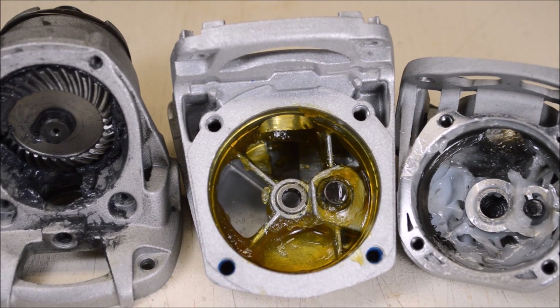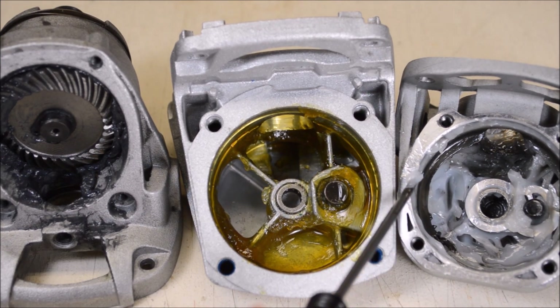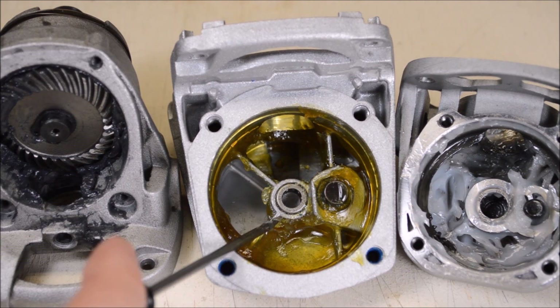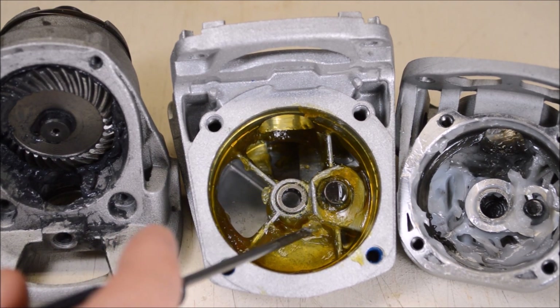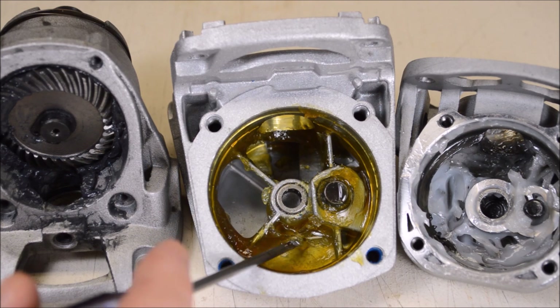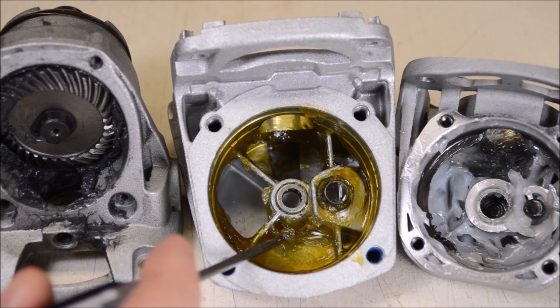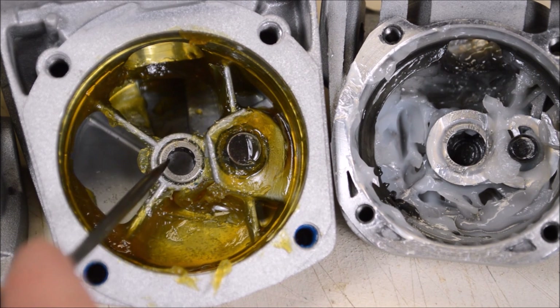Looking at what all three grinders use for grease: some cheap tools I've taken apart use a basic cheap axle grease type lubricant. The Hercules has something that reminds me of Super Lube brand synthetic grease. The DeWalt has this dark grease which is a moly grease - that's fine. The Metabo grease on first blush might look like the cheap stuff, but it's definitely not: it has a lower viscosity, a different consistency, and it doesn't have that pungent smell you get with cheap conventional grease. This seems like something synthetic.